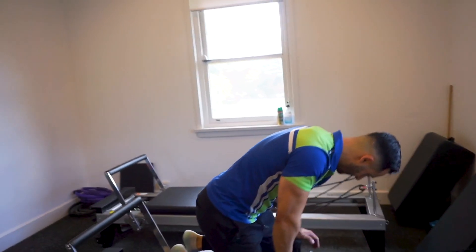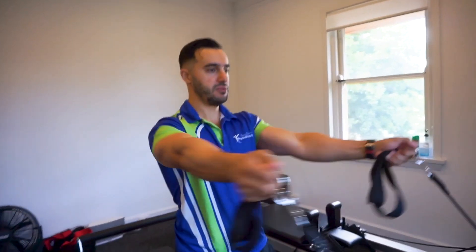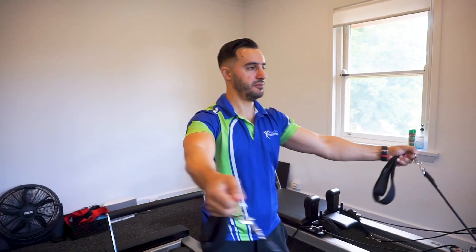The third exercise, we're going to face front ways, hold the cables and we're going to go backwards like that, again for the rear delts.